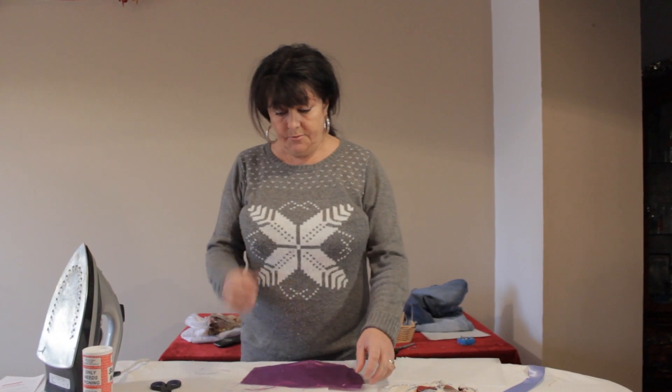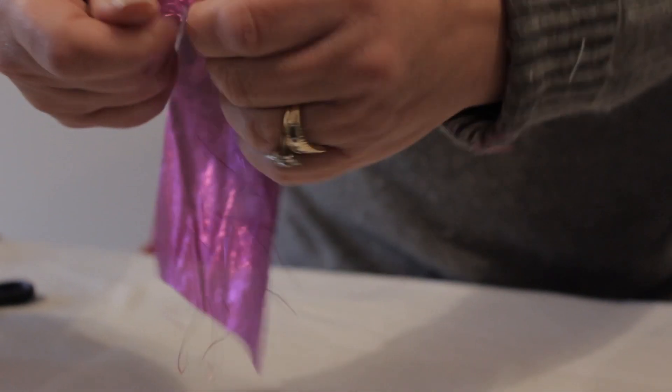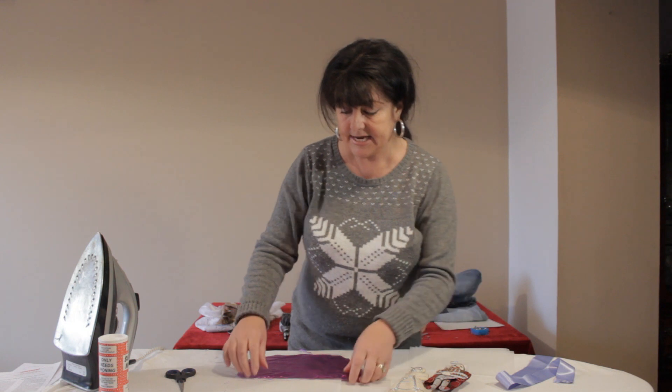You can use SuperMend to seal frayed edges on very fine fabrics as well. So this is ideal if you're making dolls clothes, if you're using it for miniature work, or you want to simply seal a frayed edge on a ribbon. Here's how we do it.